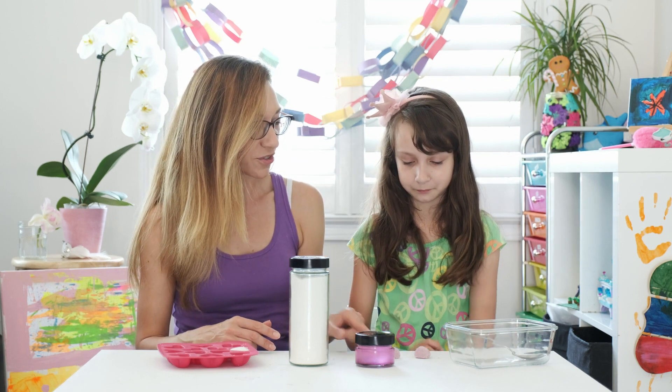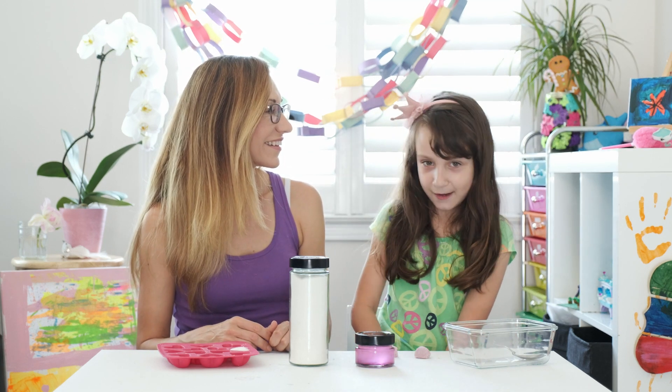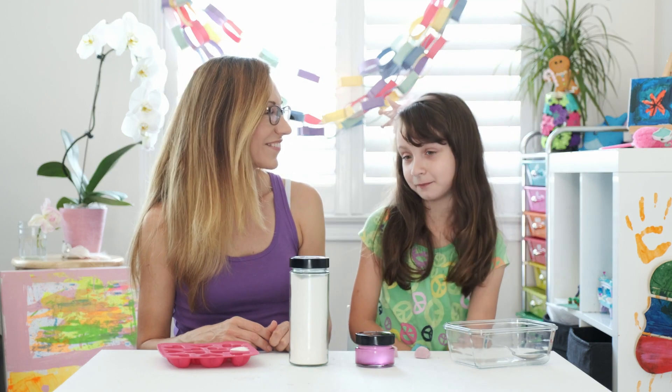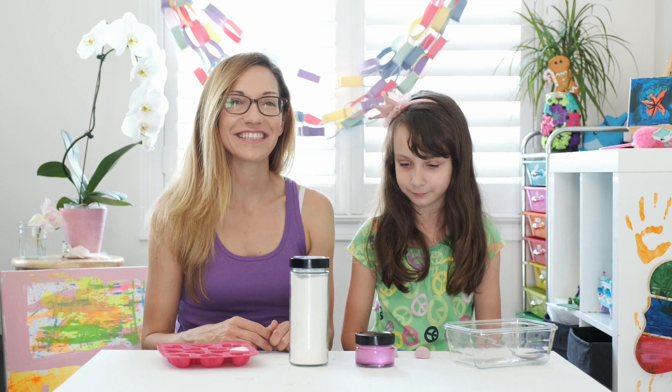What kind of shapes are here? A heart. The other ones that I gave to my cousins, they were flowers. Wow, that's nice. So are you excited for us to get started? Yeah. Excellent. Let's do it.